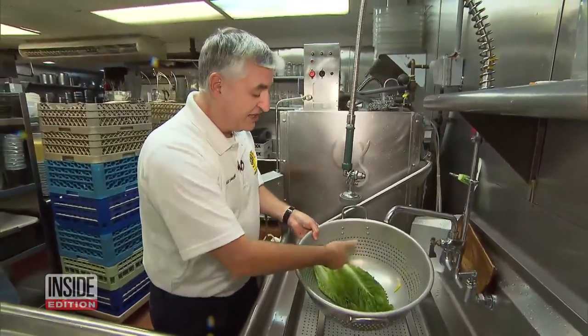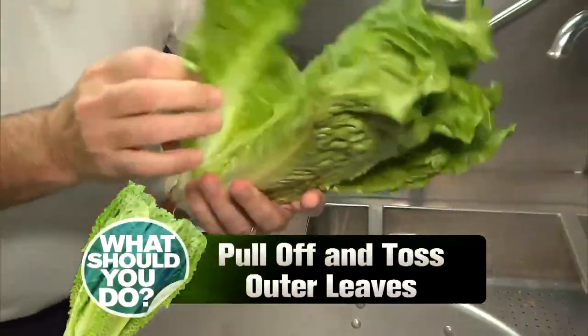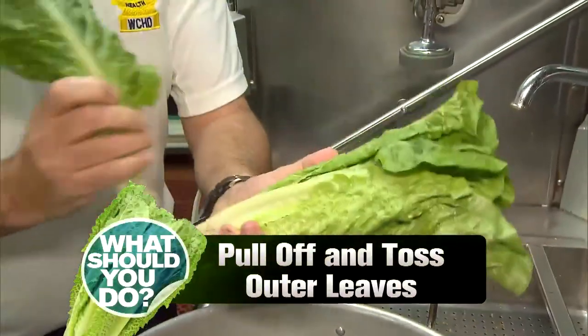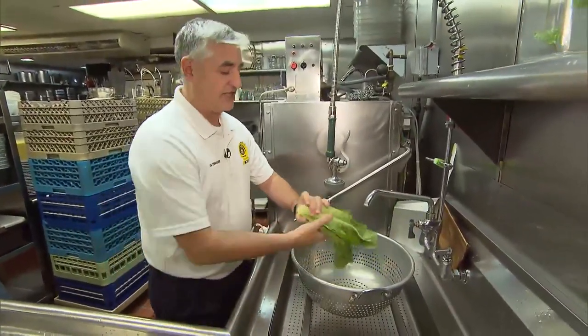If you see any dark spots or any dirt, you want to remove it. Also, pull off and toss the outer leaves, which are more likely to contain bacteria. Chop off the end too — that's garbage, because that part was right there in the dirt.